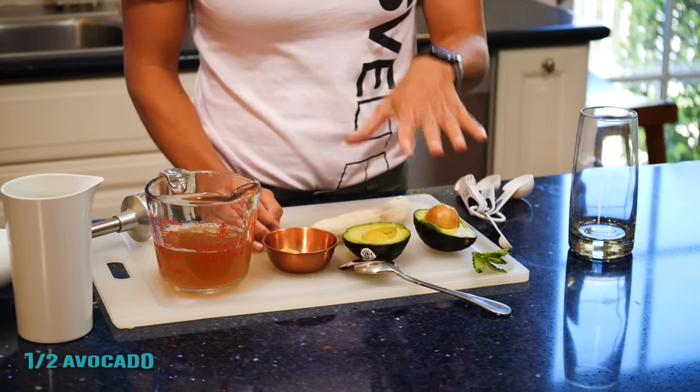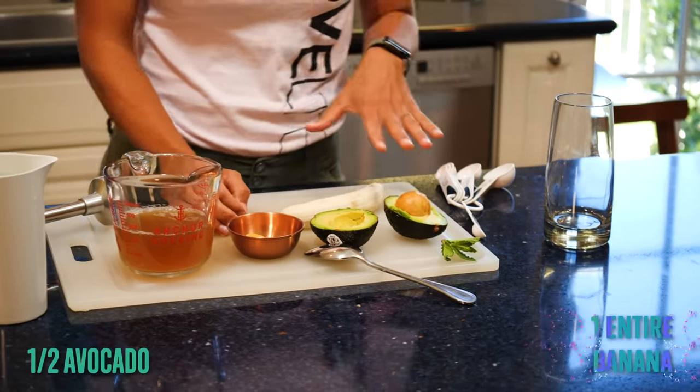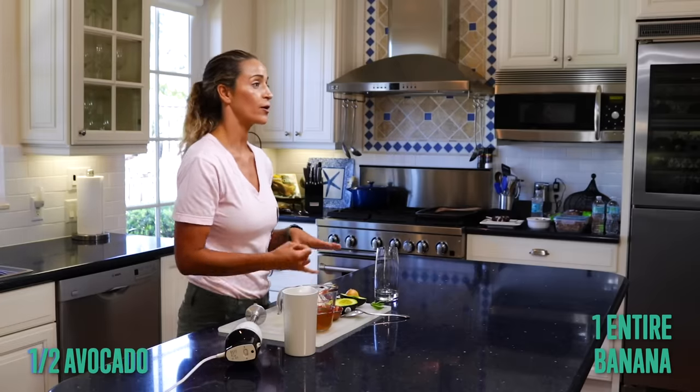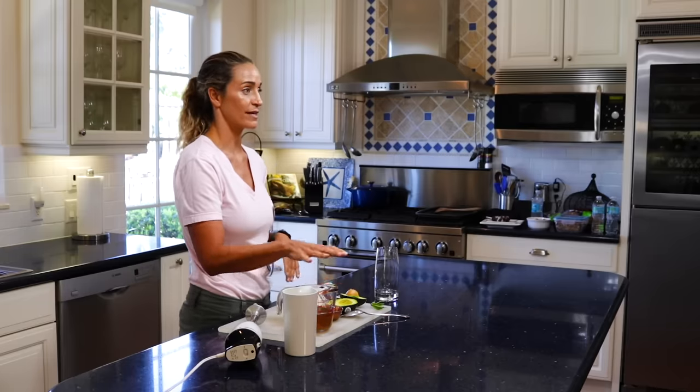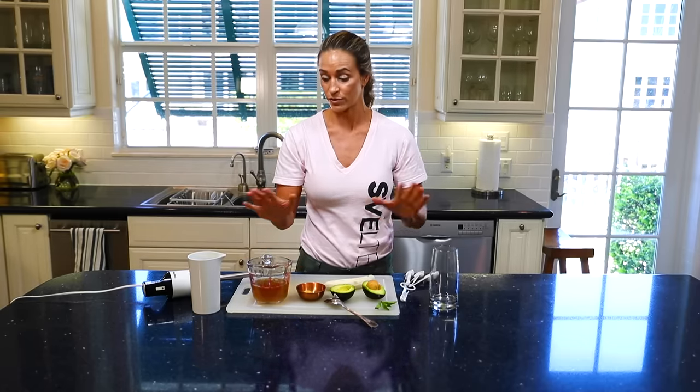You're actually going to have a half of an avocado and one full banana. All of these together are not only going to help you get a better metabolism boost, but also give you energy throughout the day because of the caffeine in the green tea. So if you are sensitive to caffeine, there are caffeine-free green teas available.